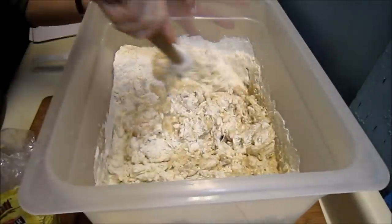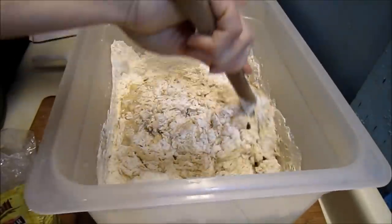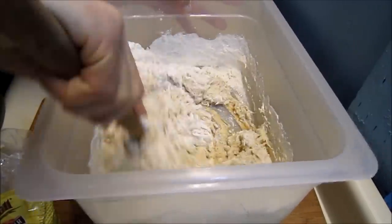This is 76 percent — 76.7 percent — almost 77 percent hydration.